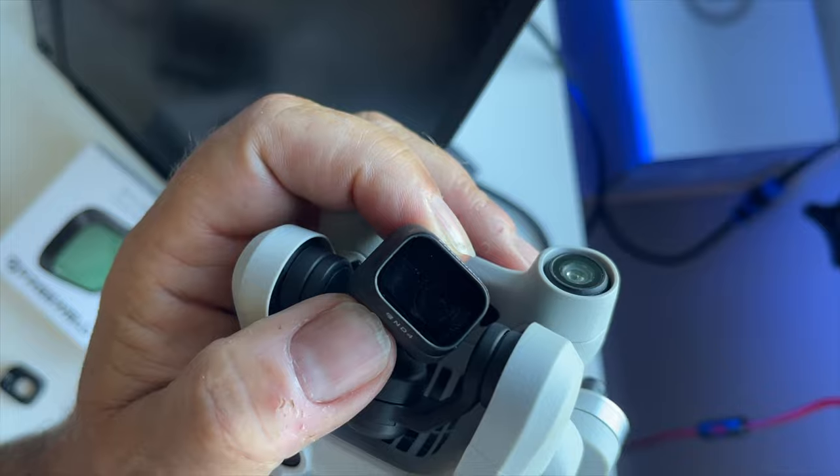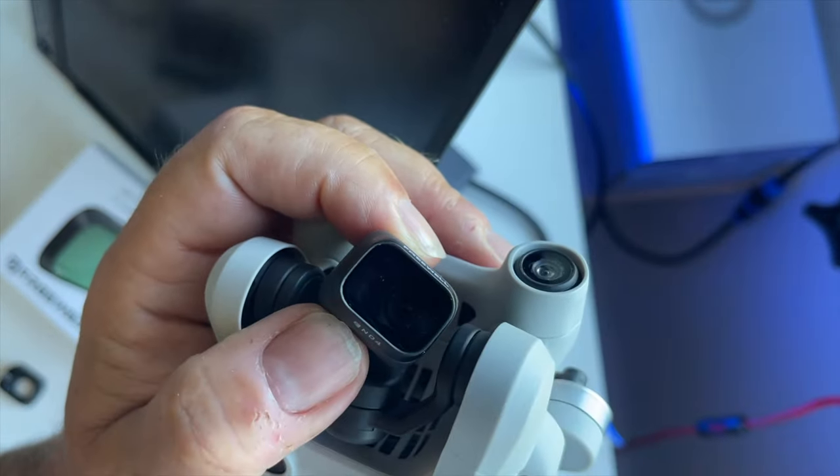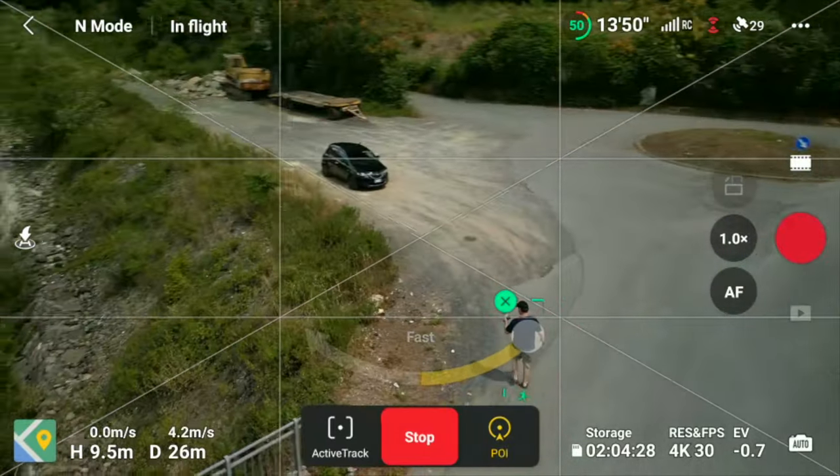It's very easy to replace the filters and reduce the amount of light through the lens. You simply twist the glass in front of the lens and then mount the appropriate ND filter.